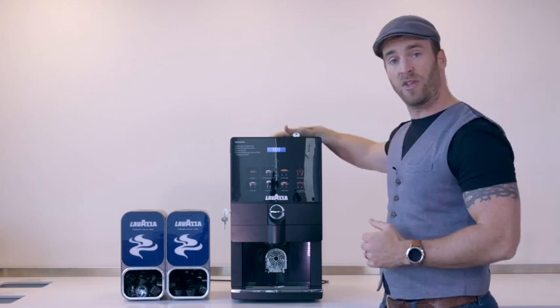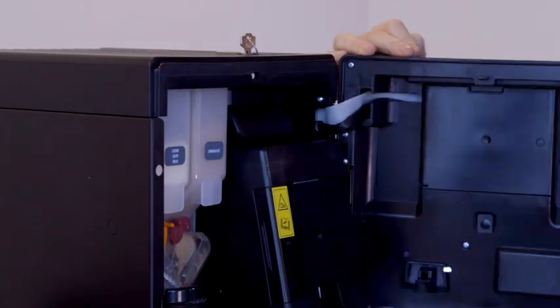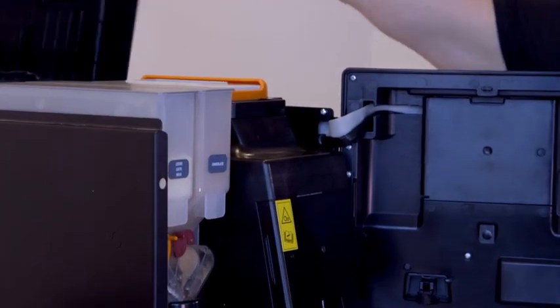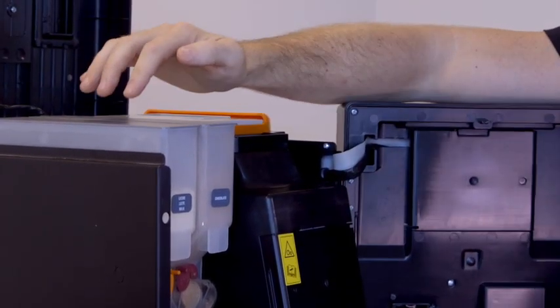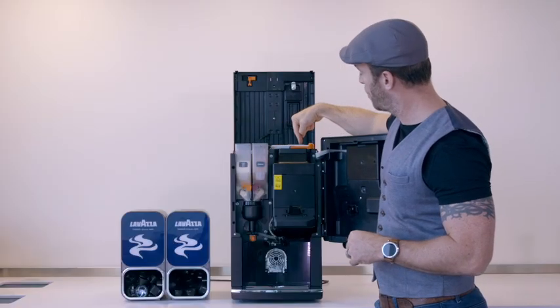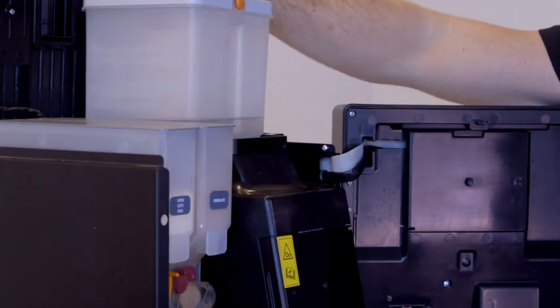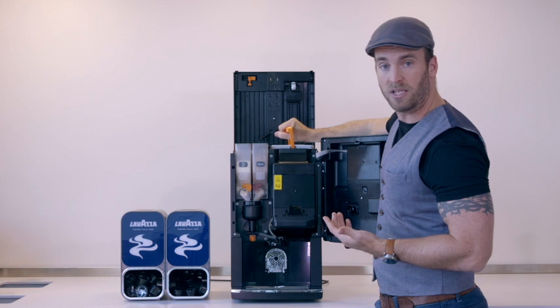Now we need to fill up the reservoirs on the inside, so simply open the front panel and lift the lid. Now you can clearly see your milk reservoir, chocolate and water container. This also can be filled from the top using the hatch, but if you prefer simply lift the lever, lift it out and replace — nice and easy.